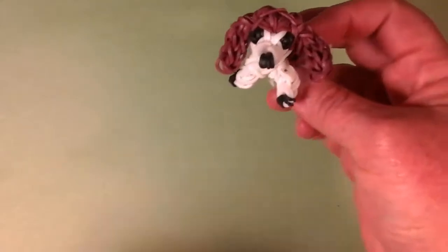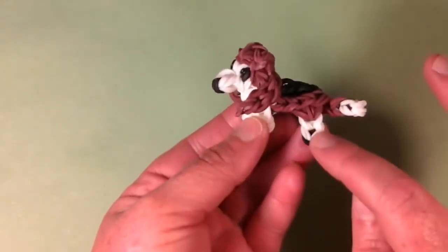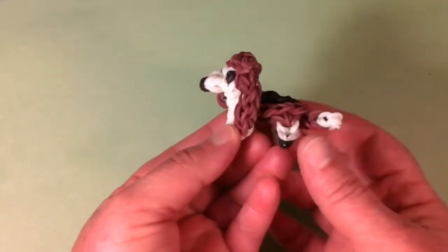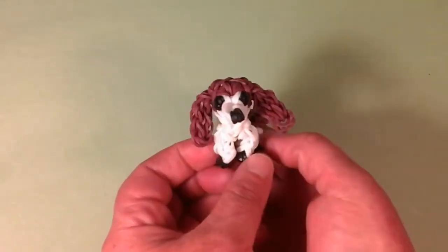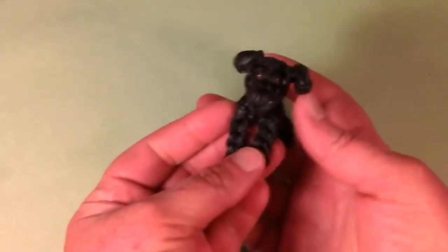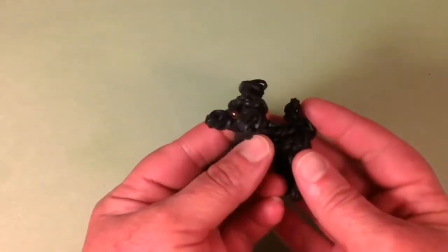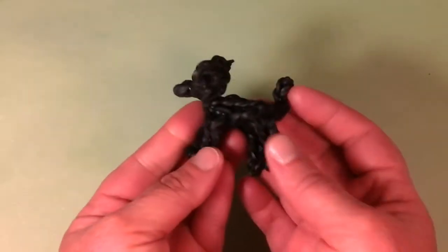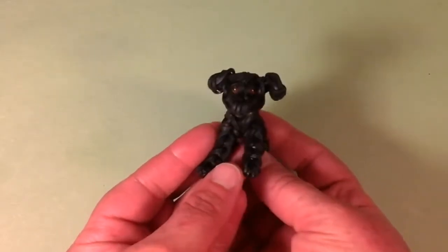This is our Basset Hound — similar coloration as the Beagle but with a shorter body, different head, and longer ears. Really, really cute — I love the coloration. Next we have the Labrador. I made three different Labradors: the Black Lab, the Chocolate Lab, and the Tan Lab. This is the Black Lab with nice little brown eyes. He's just so cute too.